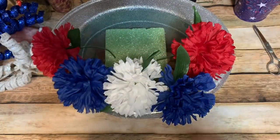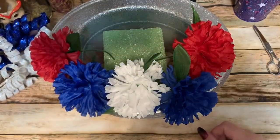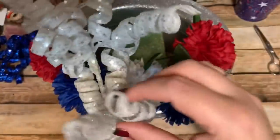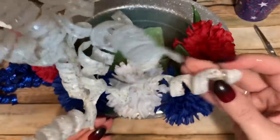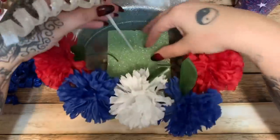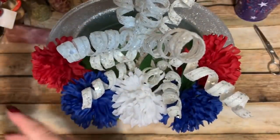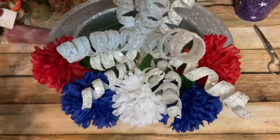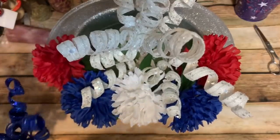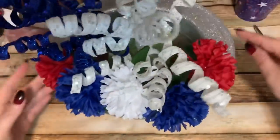Now I have that arranged in there. I might put another layer of flowers on the back side — that will look better. Then I'll take these sparkly decorative picks — I'm not even sure what to call them — and spin them outward a little bit so they're not compacted, spreading them out so they cover more area. White in the middle with red and blue on either side.